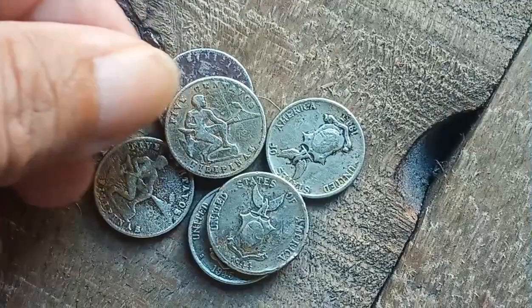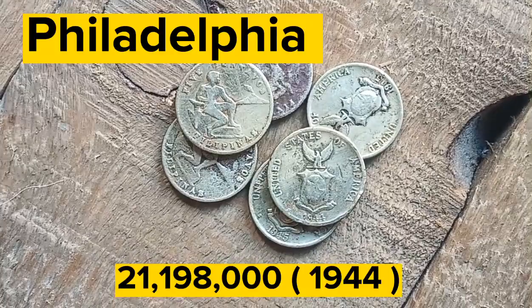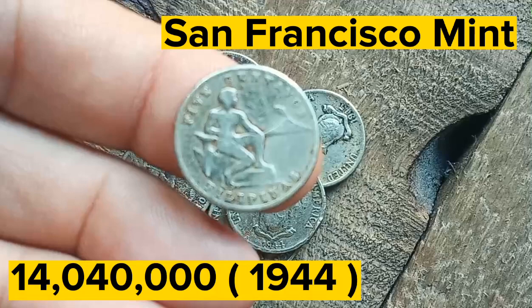The Treasury Department ordered the Philadelphia and San Francisco mints to strike millions of five centavos coins. The Philadelphia mint struck 21,198,000 five centavos dated 1944. There is no mint mark on the coins struck at Philadelphia.